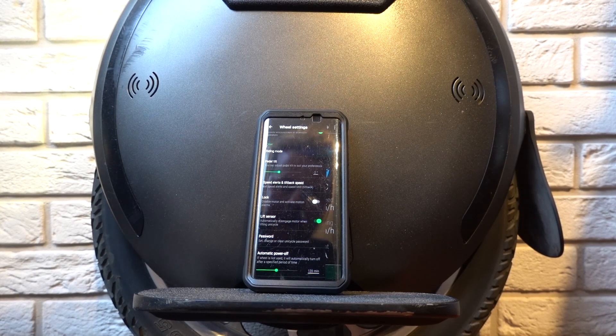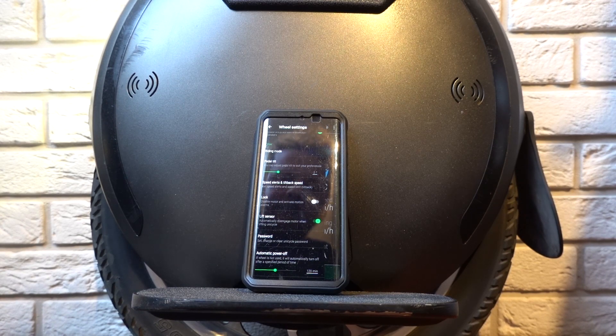I think it's a great feature. I will try this new firmware tomorrow and of course I will let you know about my feelings and experiences.